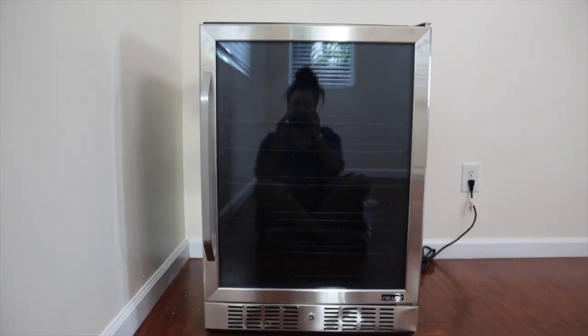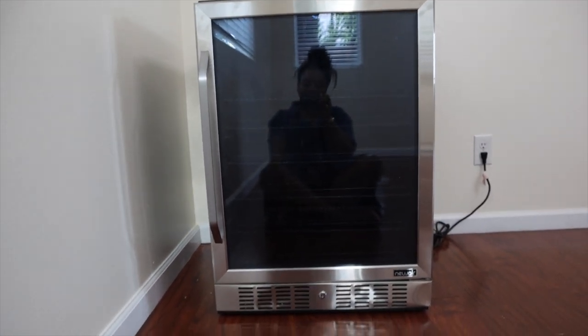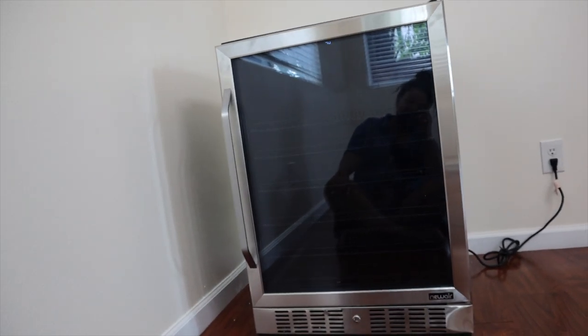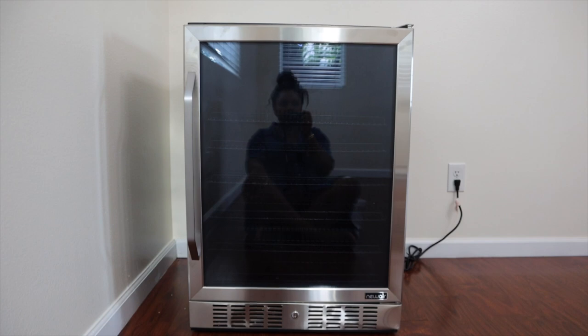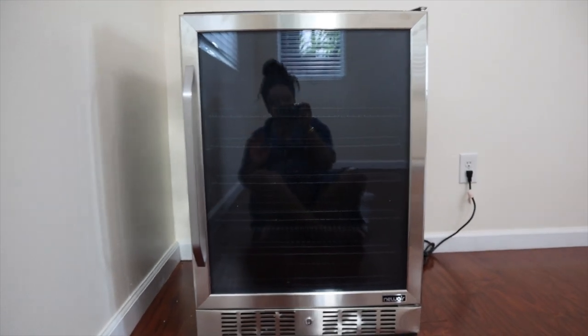I wanted to give you guys a view of the fridge. As I mentioned before, it's a 177 can fridge so you can put a lot of beverages in here, but for me I don't really need cans. It's going to be my milks, creamers, syrups, things like that. Let me show you some of the features.